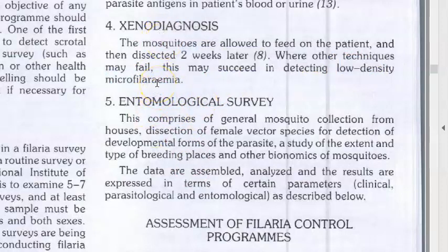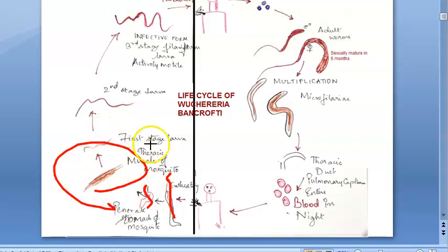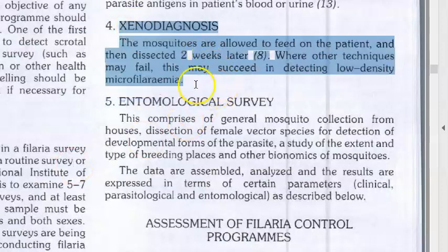Inside the mosquito, the microfilaria penetrates the stomach, then moves to the thorax muscle, developing through first stage larva, second stage larva, and third stage larva. So two weeks after the mosquito bites the infected person, if you dissect it, you should find the larva of Wuchereria bancrofti — that is xenodiagnosis.